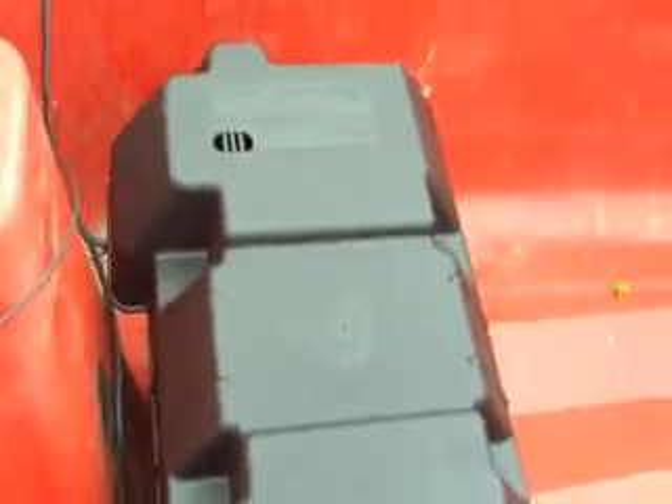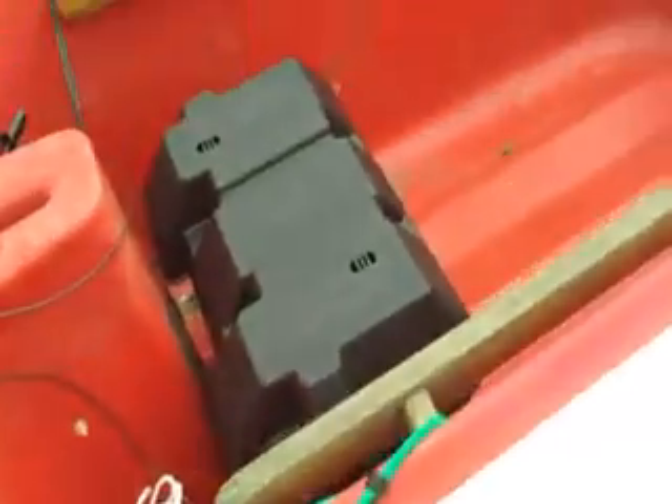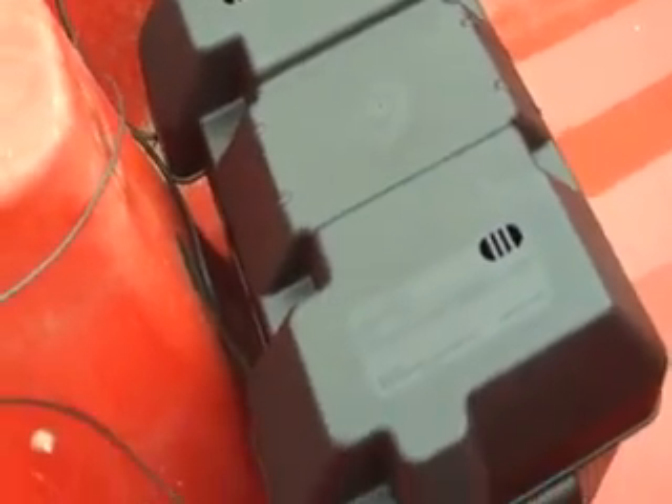Basically it all condenses down to these two wires here, which go into the battery box. This is actually a bigger battery box than the one I used on race day. Basically my legs went on either side of the battery box, and with the smaller one that worked pretty well.